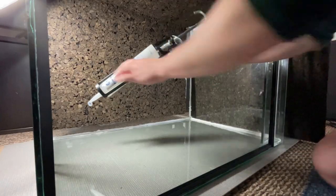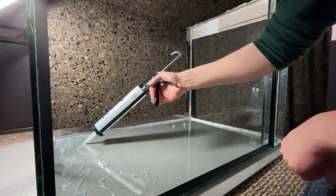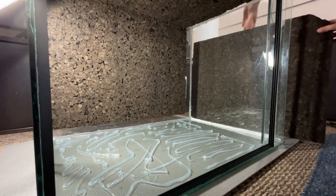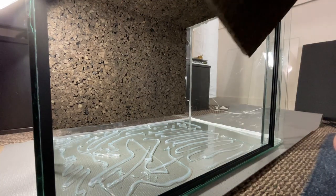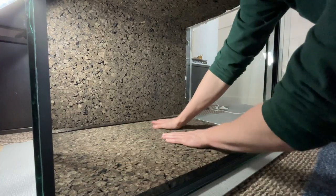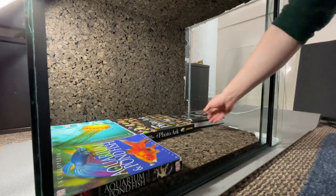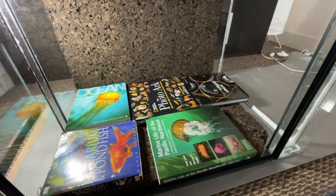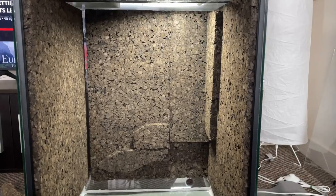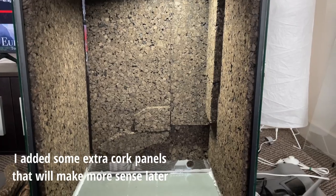To attach the panels to the glass I use silicone. You probably don't have to use as much as I did but I prefer to be safe rather than sorry. Also make sure you're doing this outdoors or somewhere with good ventilation because the fumes from the silicone are terrible. I placed a few books onto the panel to apply even pressure while the silicone cured, which makes sure it has a really strong bond between the glass and the silicone. After leaving this secured for at least 24 hours and repeating this process for the other sides, it was time to move on.